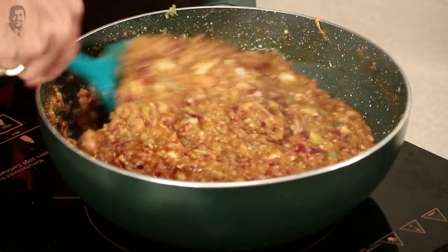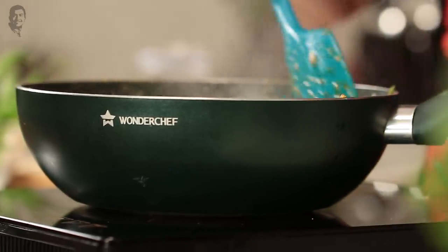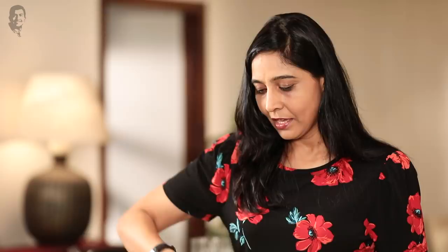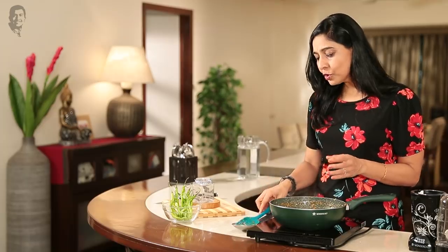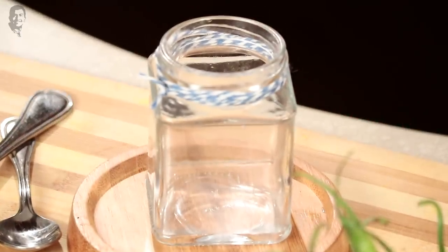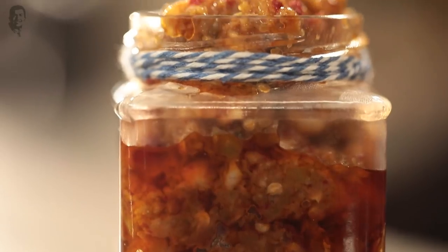Now turn off the gas. Look — the oil is coming out, which means it is completely ready. Let it cool down, then fill it into a bottle. You can put it on bread with some meat, chili pickle, and a cheese slice. If you have this with a meal, please enjoy it! Let us know how this recipe turned out. Bye for now, and don't forget to like, share, and subscribe.